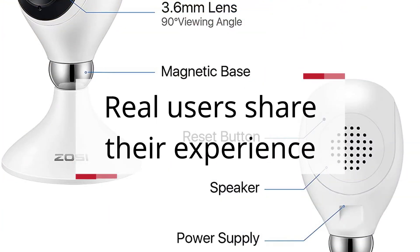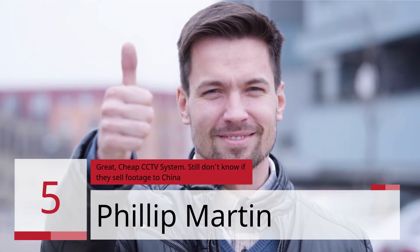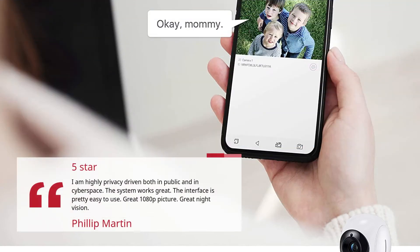Real users share their experience. Number 5: "Great, Cheap CCTV System? Still don't know if they sell footage to China." — Philip Martin, 5 Stars. Philip says: I am highly privacy driven both in public and in cyberspace.